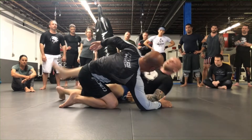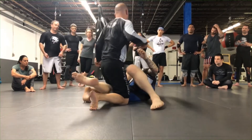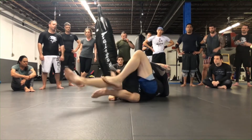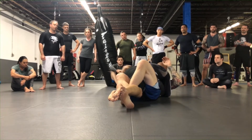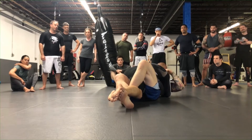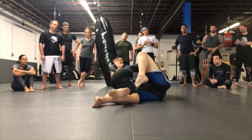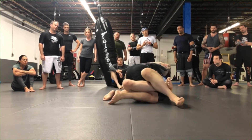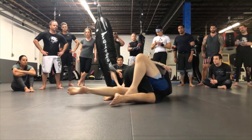Always remember: if you lock somebody in place from half guard, erase his leg and tie him up — so he's tied up and you're tied up. If he can't do much and you can't do much, that's a stalemate. If you want to attack and be mobile, you need to open your legs up and do these different hooks and knee positions. This is good for holding, but not good for moving. If you want to move, you're going to need to learn to use your feet.